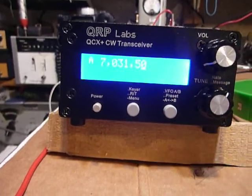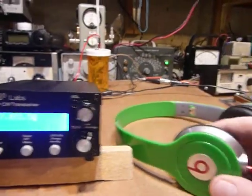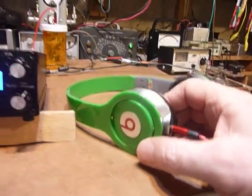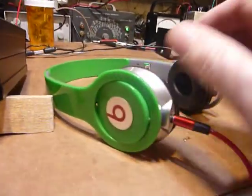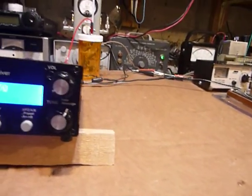I wanted to show you — I'm running Doctor Dre Beats headphones. I bought these at a flea market, and I was really happy I did. Boy, do they work nice on this.